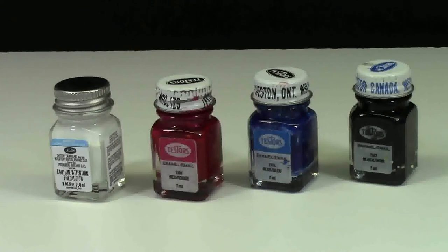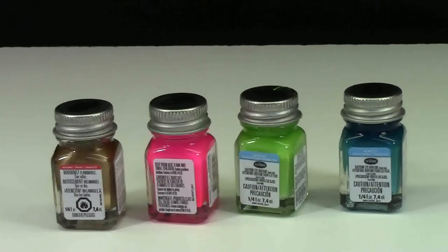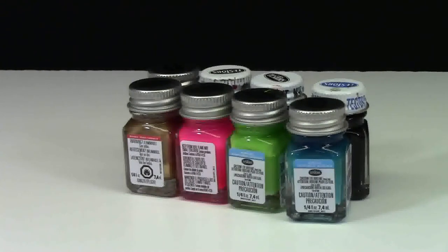Besides the standard colors like white, red, blue, and black, these paints come in all sorts of wacky colors. Some of the wackier colors I have are gold, hot pink, lime green, and a really cool blue. I like them because they have colors that normal acrylic paints from the dollar store just don't have.